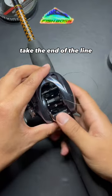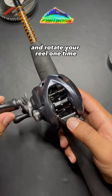Thread the line through the line guide, take the end of the line, put it through a hole in the spool, and rotate your reel one time.